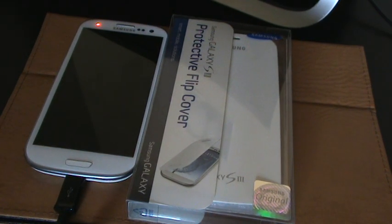Hey guys, here's another video. Today we're going to be taking a look at the Samsung Galaxy S3 protective flip cover in white. This is the official flip cover for the Galaxy S3 — no matter what variant you have, this will work on all of them. There are no changes on any one of them.